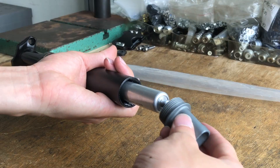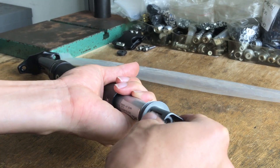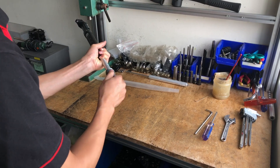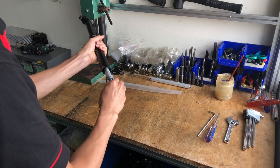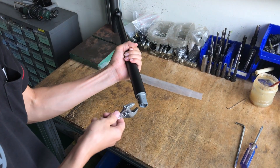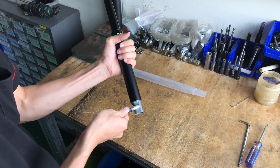Replace the actuator. Slide the unit into the dropper post shaft, then tighten the actuator into position.